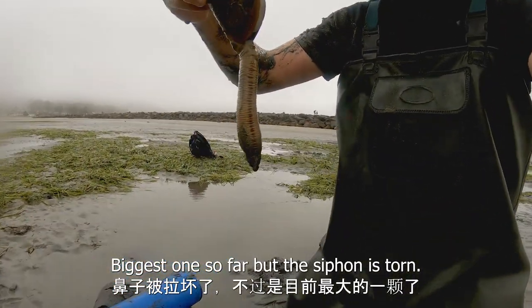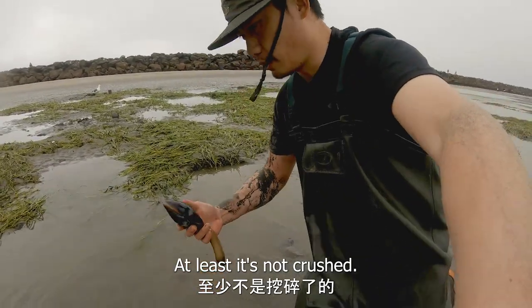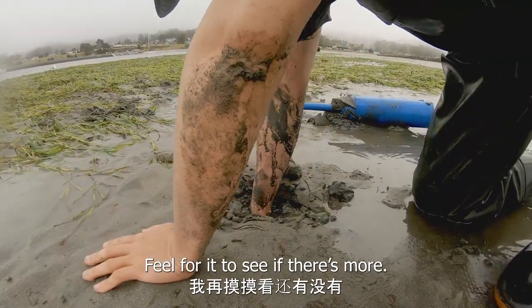Biggest one so far, but the siphon was torn. At least it's not crushed. Feel for it to see if there are more.